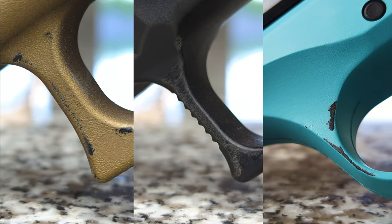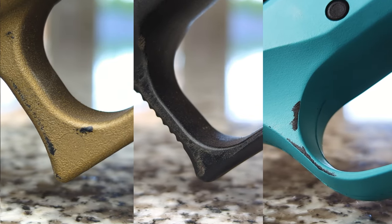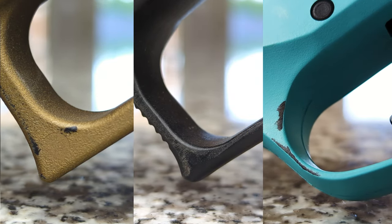The naked holster is abrasive to some firearm materials and finishes. If you want your firearm to look like it has never been used, this holster is not for you.